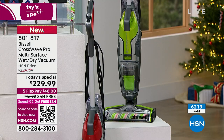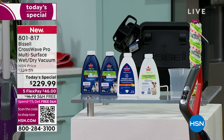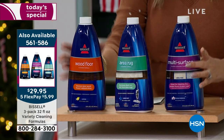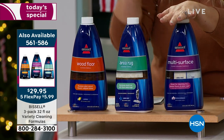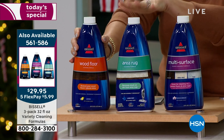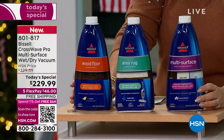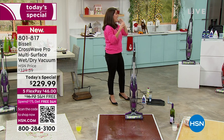You get a second brush roll, you get four formulas — a duo of formulas. But let me remind you we have a special offer for today only: three 32-ounce bottles of Bissell formula — multi-surface, area rug, and wood floors — for only $29.95. Item number 561586. We were surprised — almost every single person getting the CrossWave is also getting this formula. Even if you're not getting the today's special and you already own the CrossWave, get it. At the retail store, one bottle was almost $30 — you're getting three for that price.